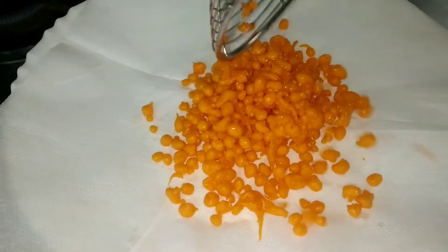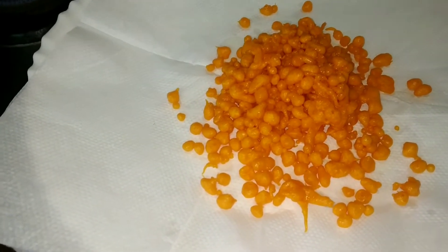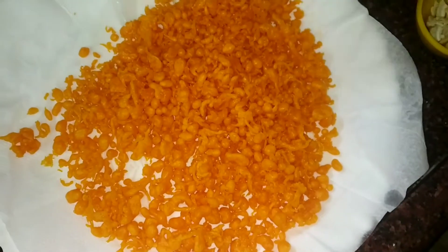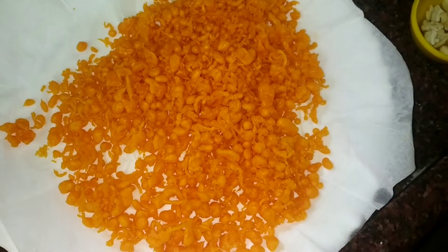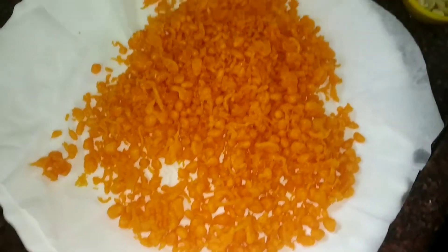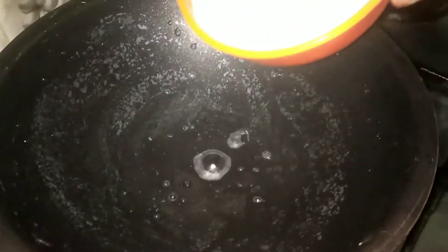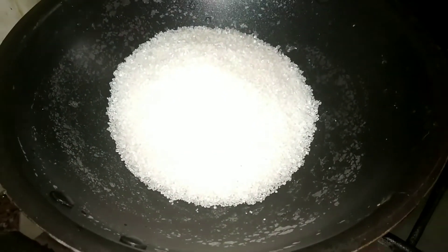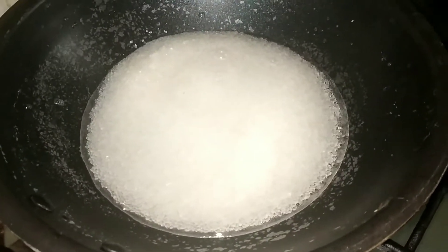Let's put the meat in the pan. Now we have to put the meat in the pan. This is the end of the rice powder. Put the same in the rice powder, and heat the rice powder.